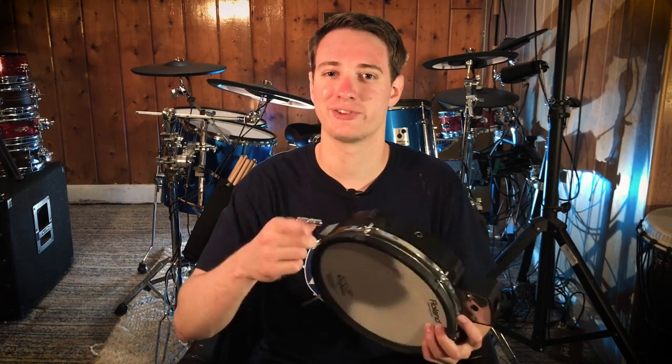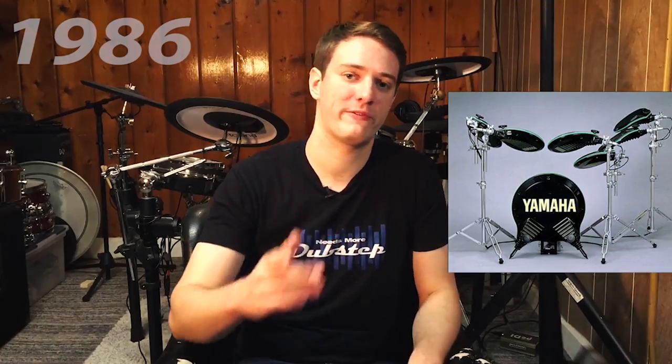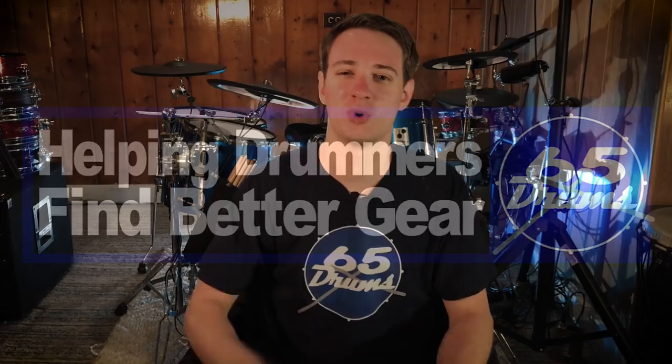How do you tune mesh drum pads? My answer to that is coming up. What's up guys, Justin Greenold here. Welcome to 65 Drums. This is the place to keep on top of all things e-drum related, so consider subscribing if you haven't yet.